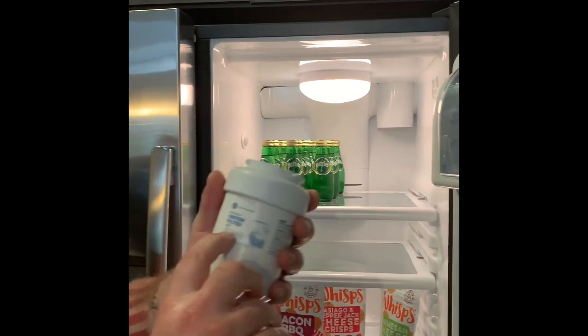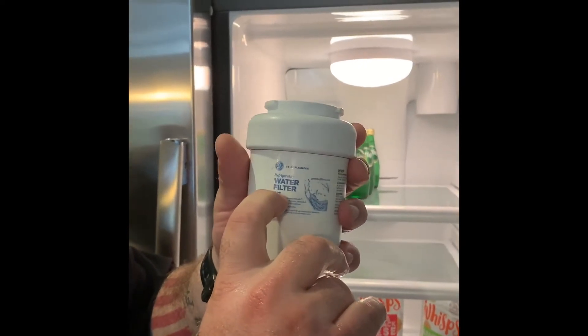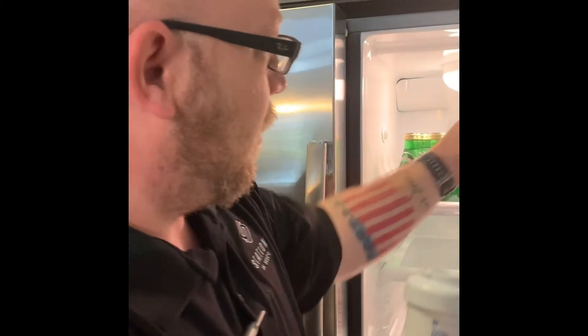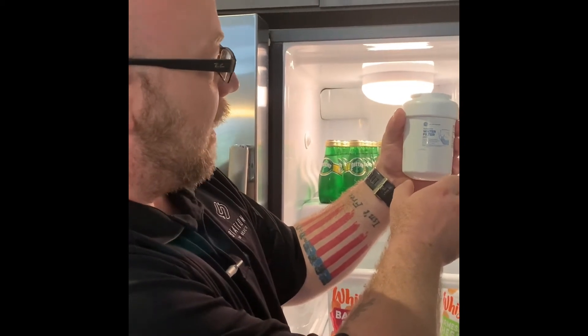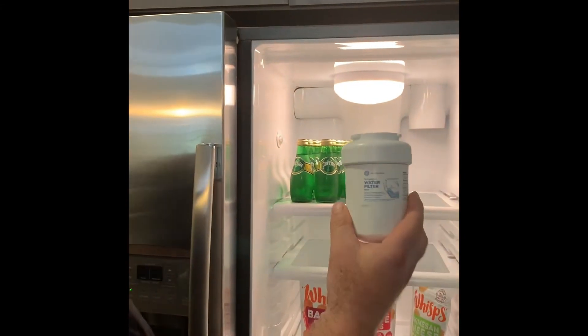You're going to take your new water filter. In most refrigerators, they're going to be MWF water filters. In a select few refrigerators, if you look down and you see a long, skinny filter hanging down, that's going to be an XWF. So you may be one of the lucky few to get one of those.